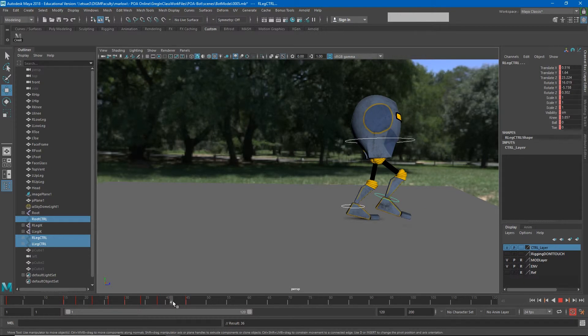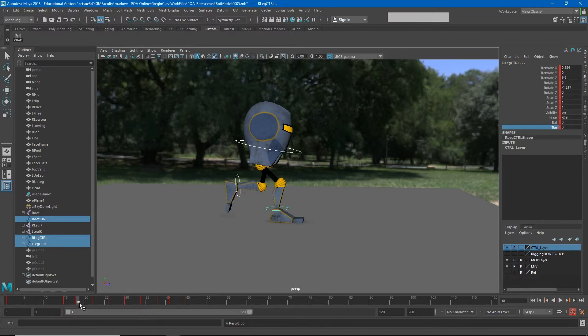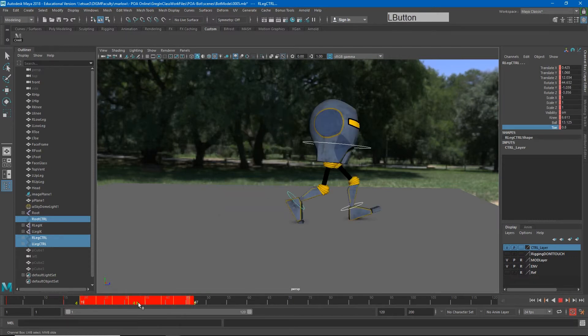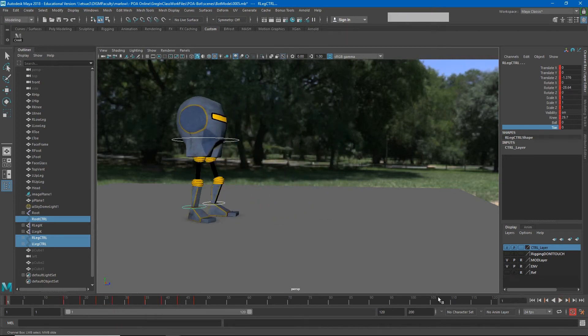I'll set my last up pose and then set a keyframe on everything. I eyeballed these numbers and the spacing doesn't look even — from frame 15 to 18 feels faster than 30 to 34, so I'll space these out. I'll select everything and shift poses by highlighting and sliding. My animation probably needs to go through frame 48, so 15 through 48. That looks more even, and hitting play now shows it coming together.